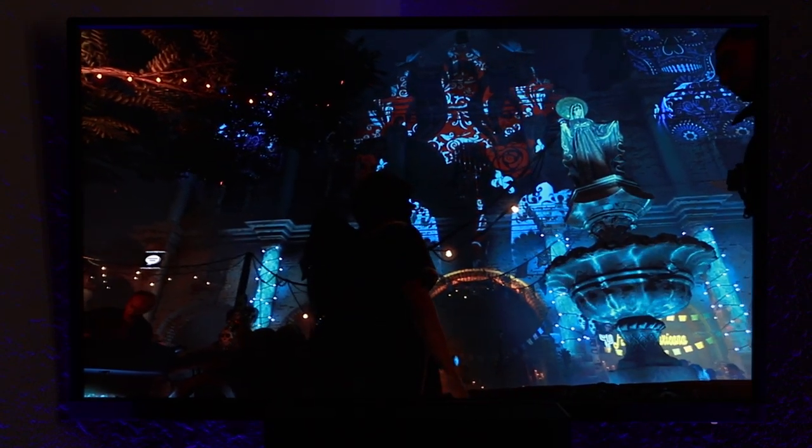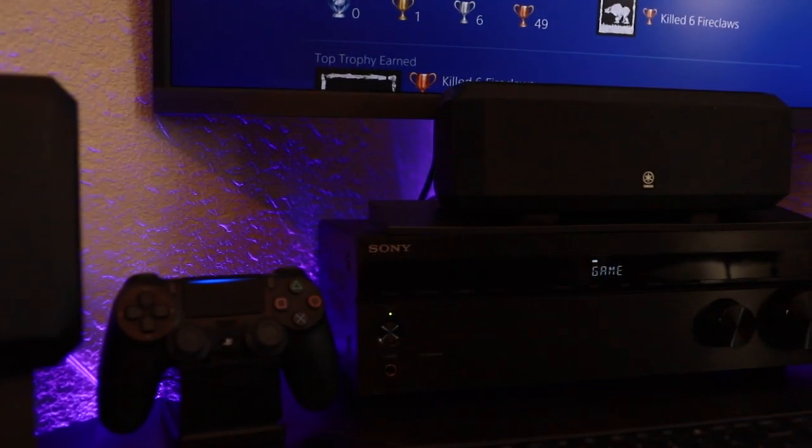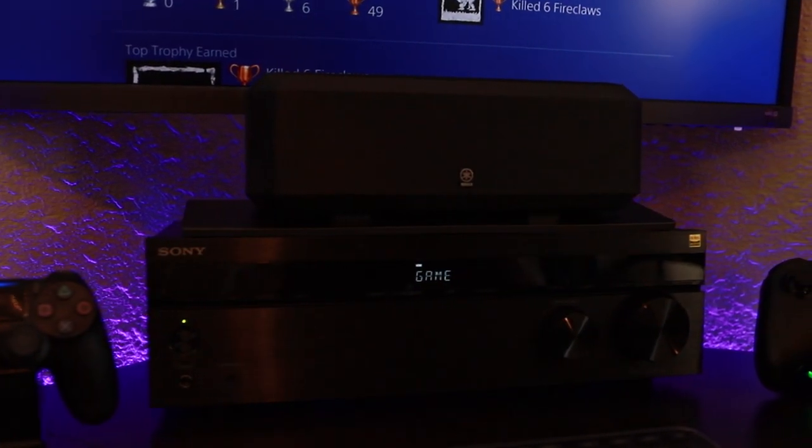If you're interested in seeing my full bedroom gaming setup, that video is coming very soon. My final verdict: this may be the best receiver out there for the money, and definitely one I highly recommend if you don't need Atmos or 7.1.